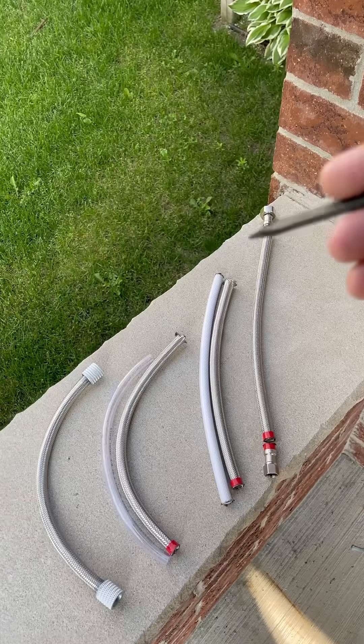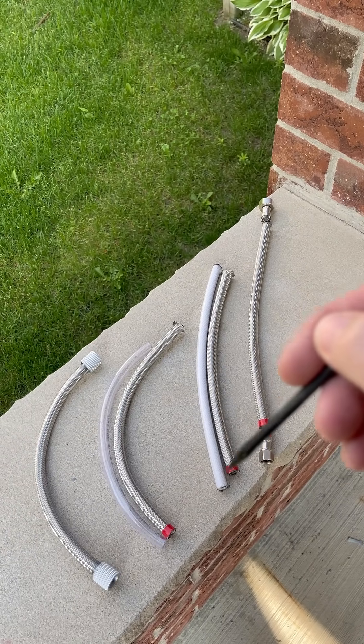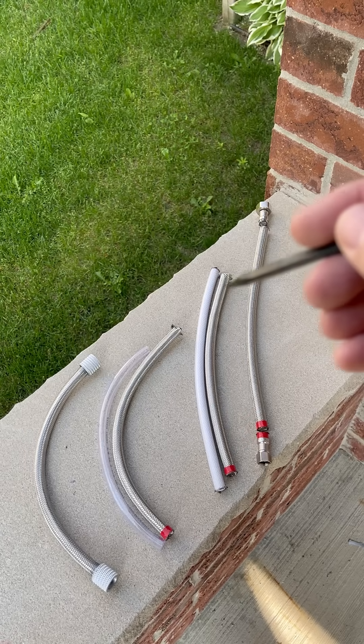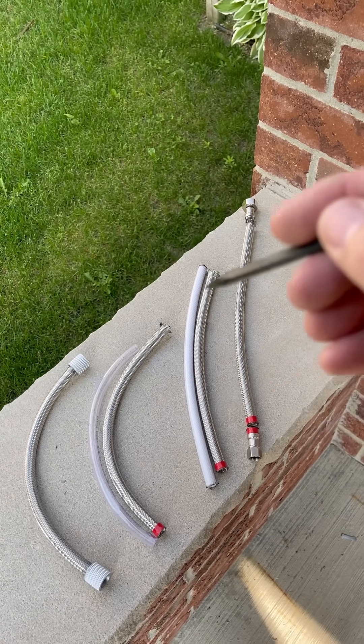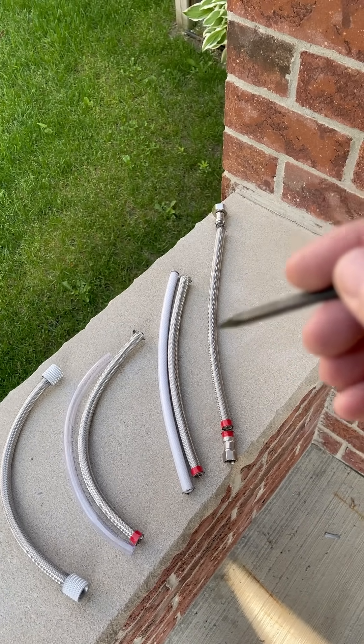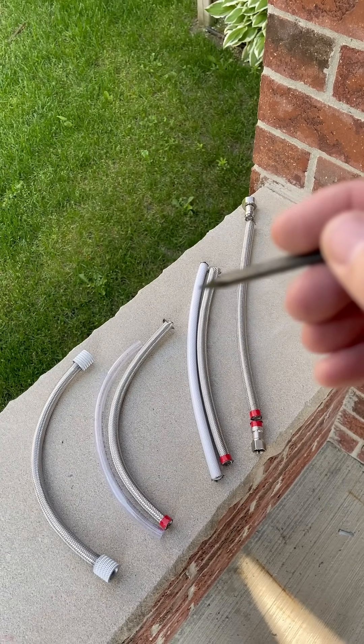After that, you're going to start to fray the braid on the end without the electrical tape, and start pushing the braid off of the PVC reinforced tube. This PVC reinforced tube is what makes everything so stiff, and it's not great for our battery box cables.